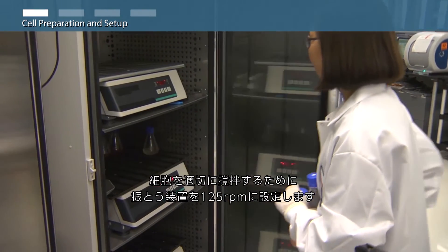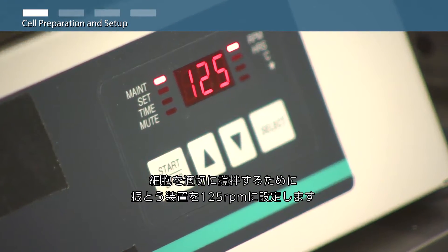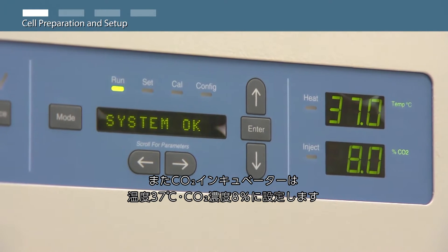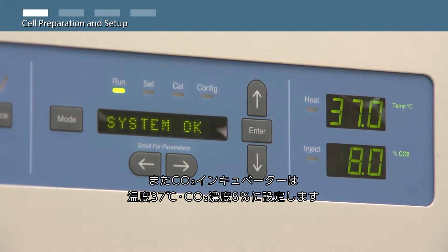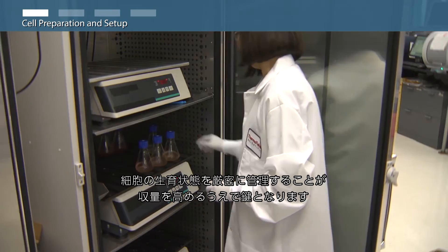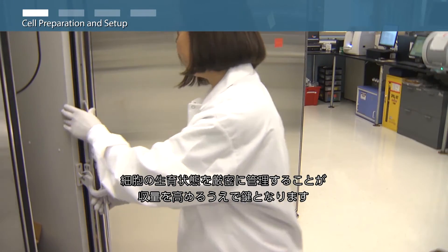Ensure shaker settings are set to 125 RPM to provide appropriate cell mixing. Cell culture incubators should be set at 37 degrees Celsius with a humidified atmosphere of 8% carbon dioxide for routine cell culture maintenance. Cell health is critical to maximal performance.